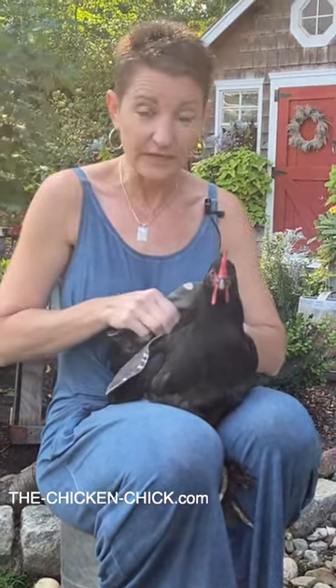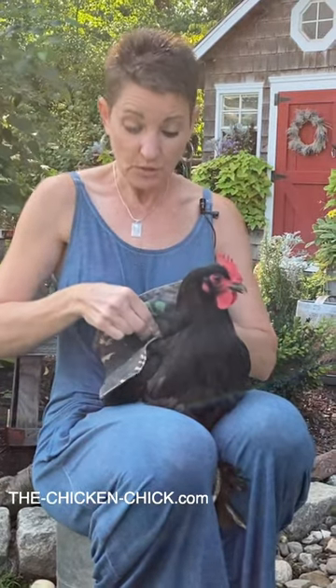Most hens don't care for the sensation of something on their backs, and they'll try to get it off when they don't recognize what it is. So that's another good reason to secure the hen saddle to the hen at dark. And that's all there is to it.